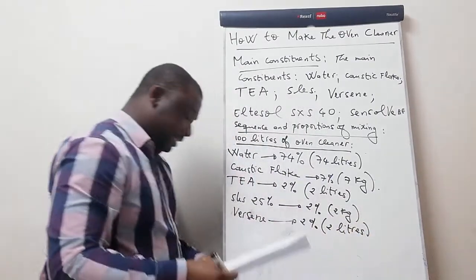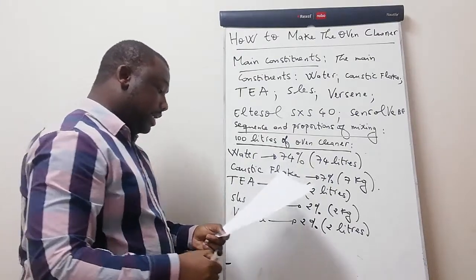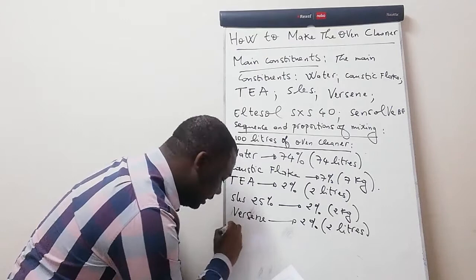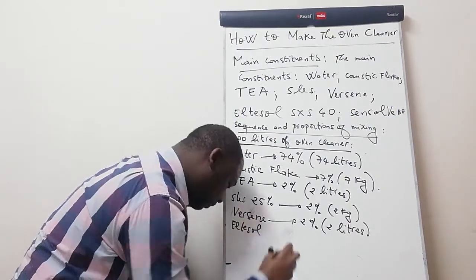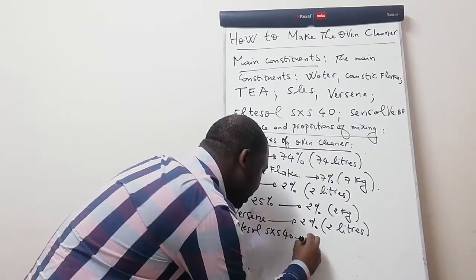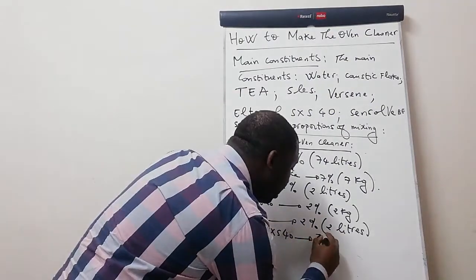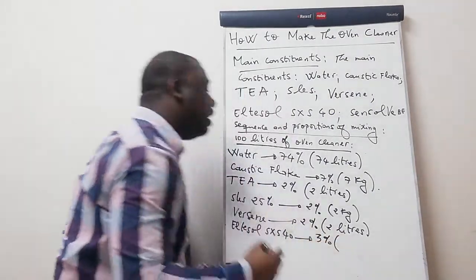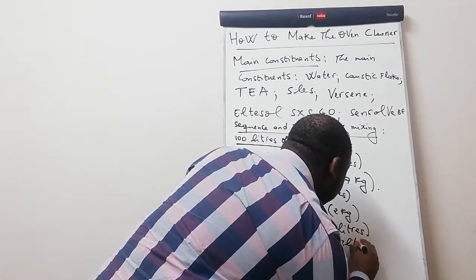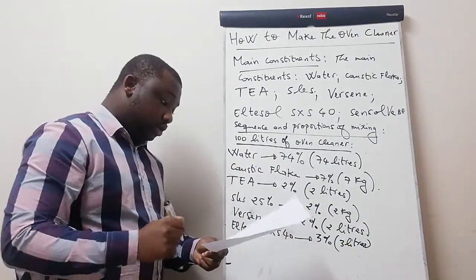You also need LTESOL SXS 40. In terms of volume, this should be 3 percent of the total volume. How much is 3 percent of 100? It's 3 liters, so this should be 3 liters.